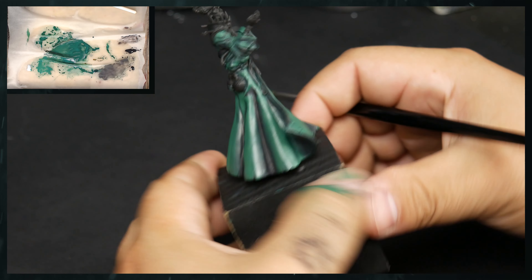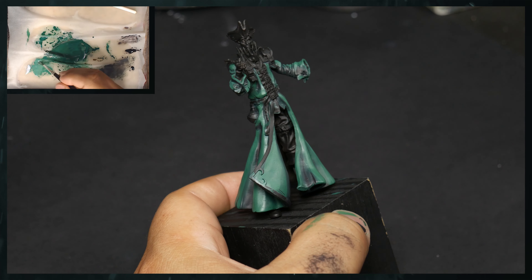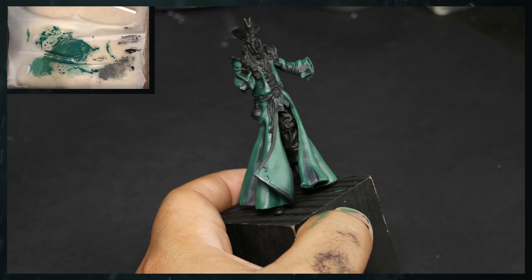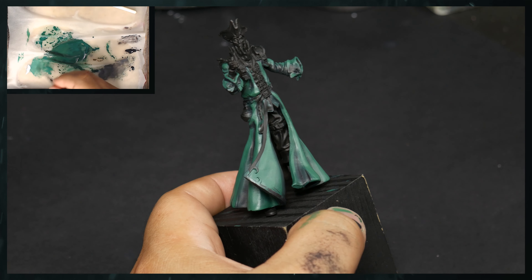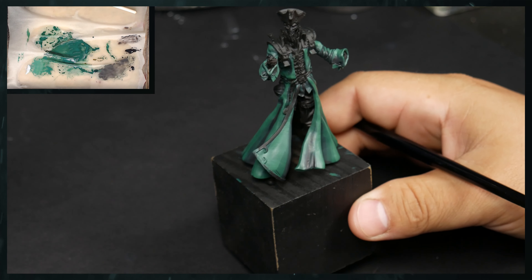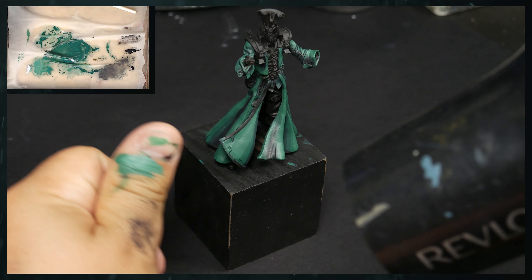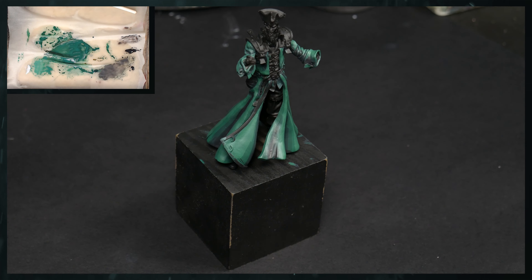So we're going to go ahead and continue to mix up. With this mixing, I'm going to kind of leave some of it from before just so that if we ever need to come back after the airbrushing or anything like that, we have the option to. I'm also going to thin this down just a little bit as we go. Testing here on my thumb — you can always use your thumb just to make sure that it is drying the right way. So that's the difference between the two. It's a little bit extreme, but I do like it.